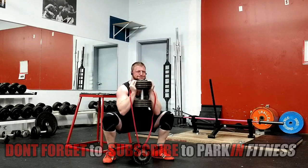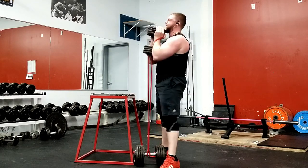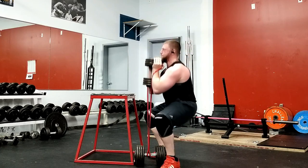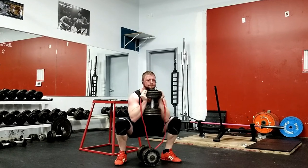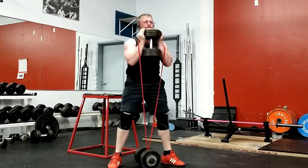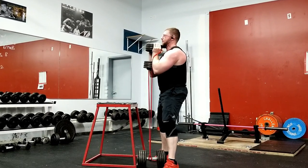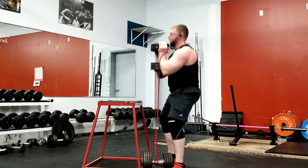Before descending, brace your core by taking a big belly full of air. Keep the dumbbell as tight to the body as possible. Maintain a flat neutral spine throughout the entire exercise. Begin descending until your thighs break parallel to the ground — this must be accomplished with a flat neutral spine. Once you've reached your bottom position, begin extending your hips and knees, locking them out at the top. Repeat until that weight feels like a truck.